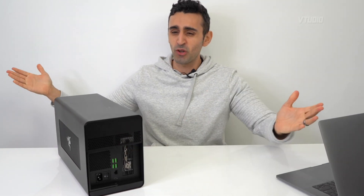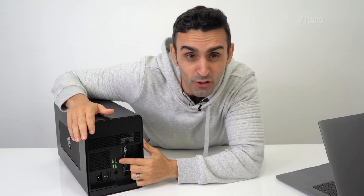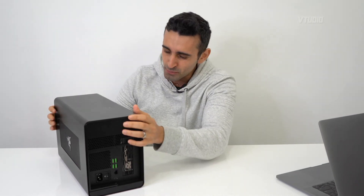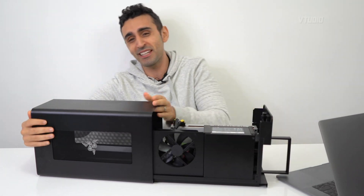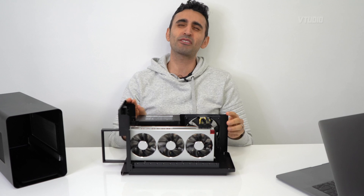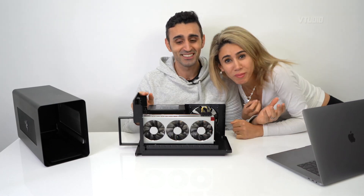This right here is the world's most powerful eGPU — the Razer Core X Chroma Edition. It's got magical lights, four USB ports, and a Gigabit Ethernet connection. The best part is it has a brand new 700-watt power supply, which means not only can it power the world's most powerful graphics card for Mac, it can power me too!